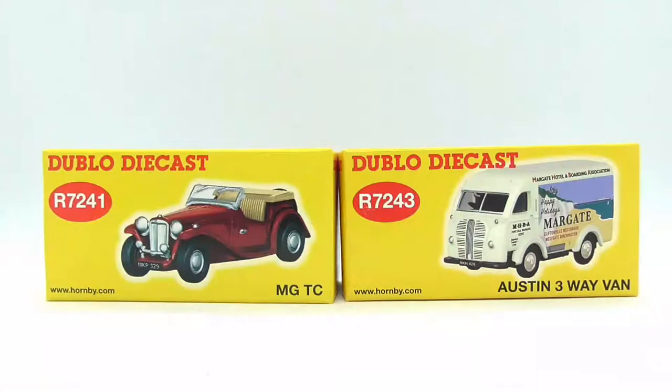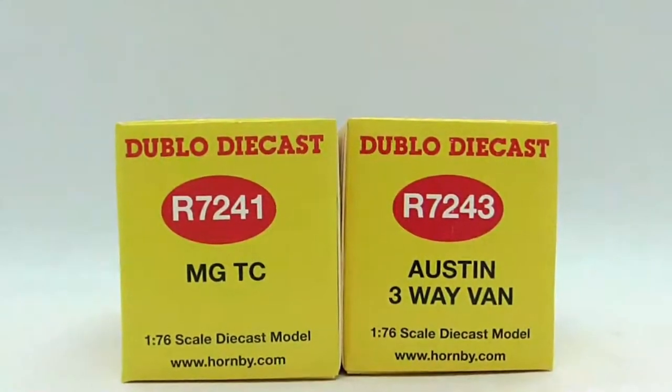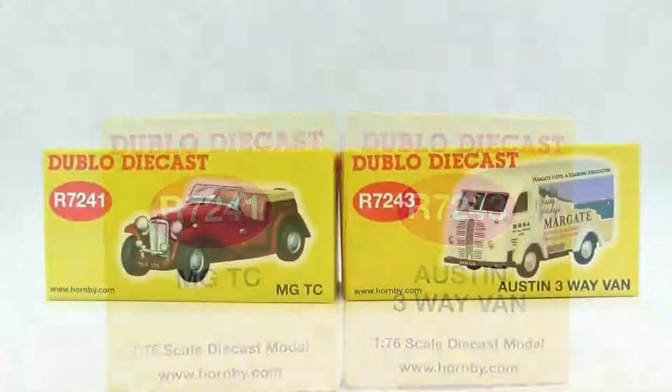Starting off with the boxes — as you can tell, it shows you the code and what should be inside the box. It also tells you the vehicle itself, which is the MG TC and Austin Freeway van. It's also got 'Dublo die-cast' on it — a nice throwback to the 50s. I believe these Centenary boxes are really nice. At the end of the boxes it also shows you the product code and the model again.